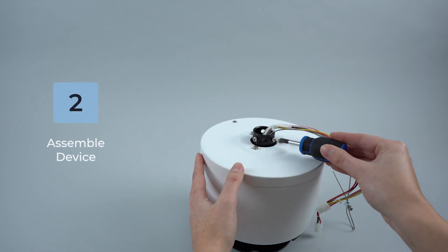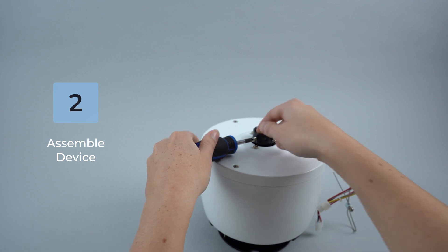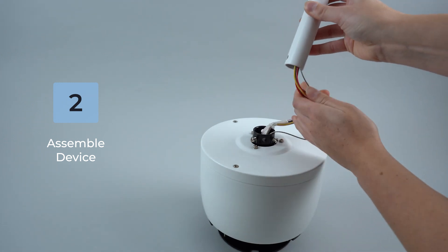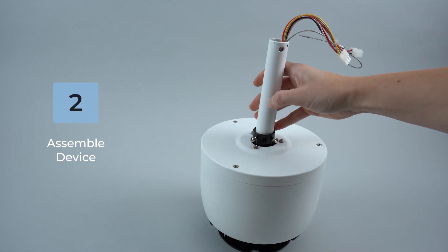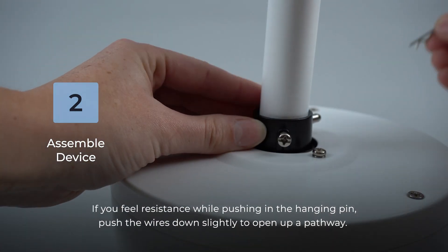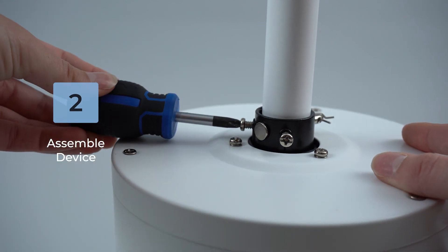On the motor housing, loosen the two base screws to allow the downrod placement. Next, feed the wiring through the downrod. Then place the downrod into the fan motor housing and align the holes accordingly.